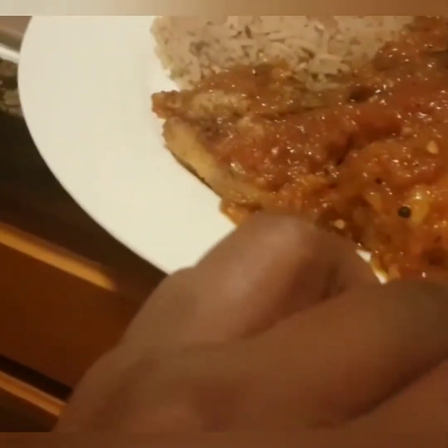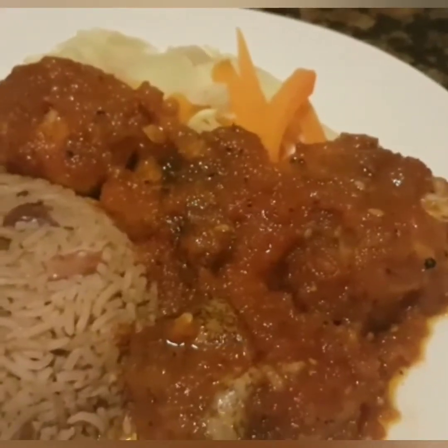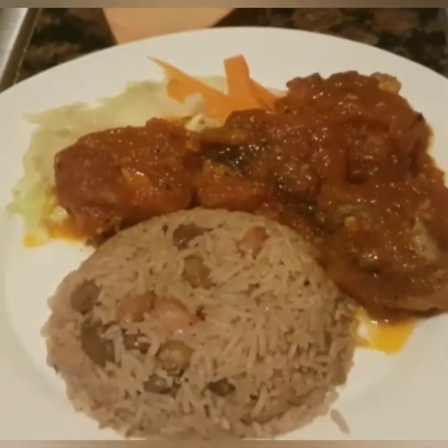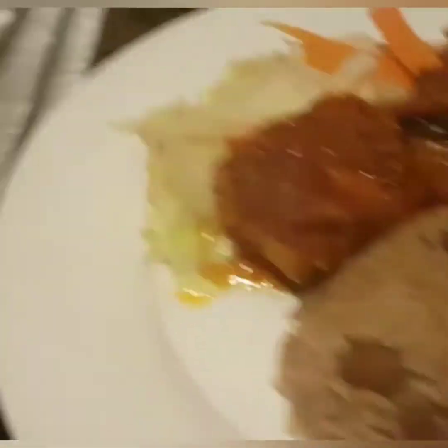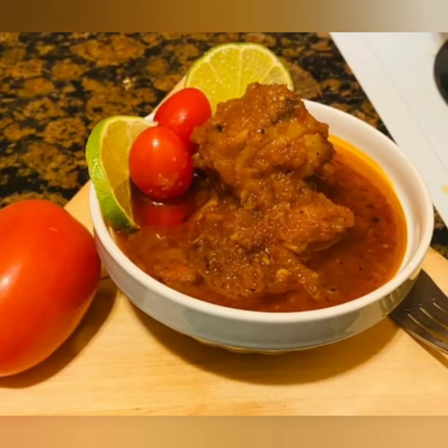I'm sure guys you enjoyed the time in the kitchen with me. Remember to like, share, subscribe, and turn on post notifications. Follow me on Facebook and Instagram. It's another WIMS 2020 must-have, must-try next time you're in the kitchen. Thank you guys for coming along with me on my Jamaican cooking experience.